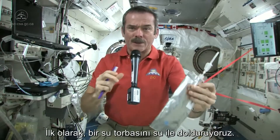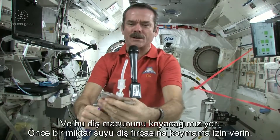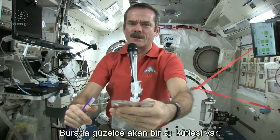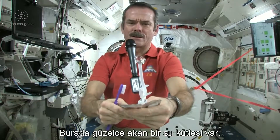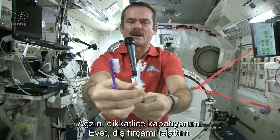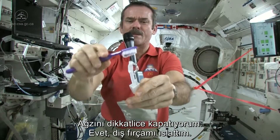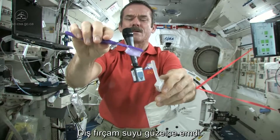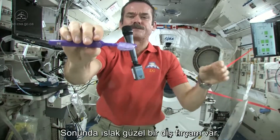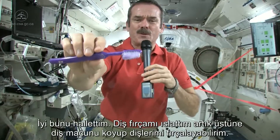First, we just fill up a water bag with water, and this is what we're going to put on our toothpaste. So let me get a ball of water here. There's a nice ball of water floating on the end. Shut off the straw very carefully, and get my toothbrush wet. Toothbrushes soak up water nicely. So now I have a nice wet toothbrush. Got my toothbrush wet.